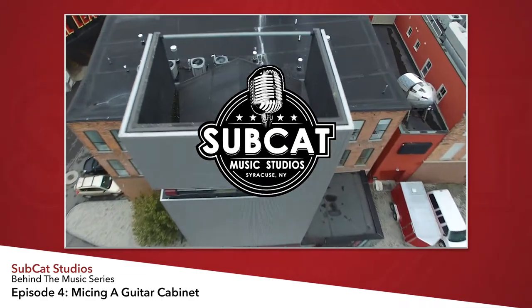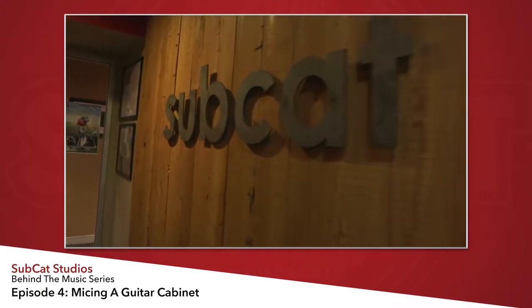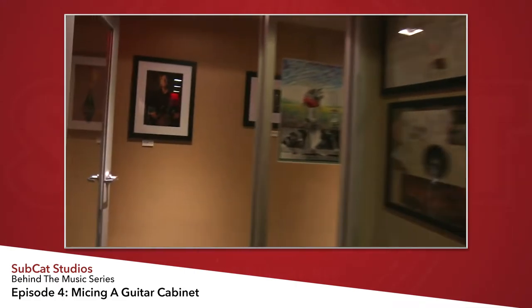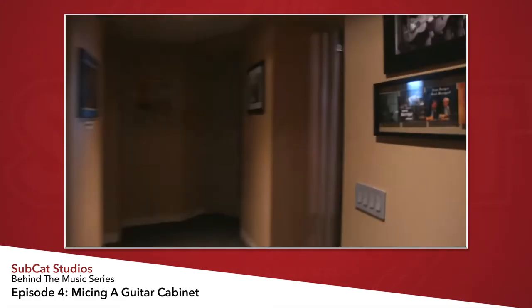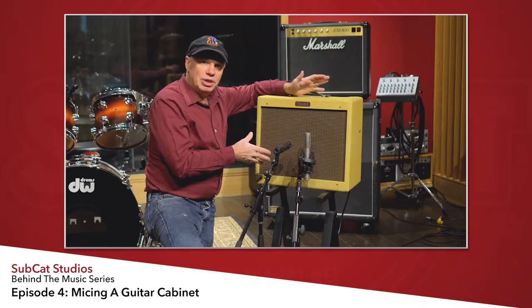Welcome back. My name is Ron Keck from Subcat Studios. Today I'm going to talk about how I like to mic the guitar cabinet and what to do in certain situations that might be a problem.